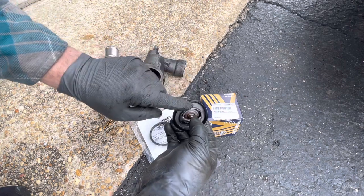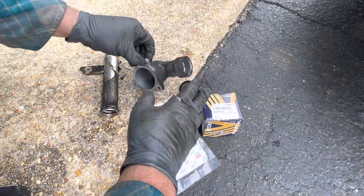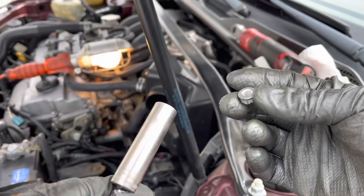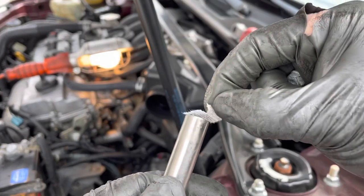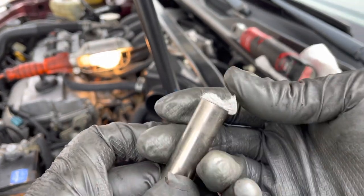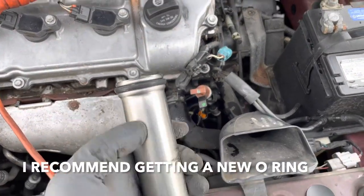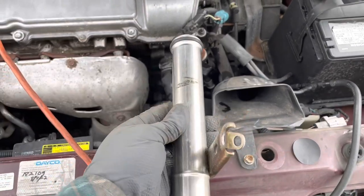When you install this, make sure the dimple is facing up. Clean the mating surfaces on the engine — clean all this. Here's a trick so you don't lose these nuts since you're working in really tight quarters: put a little piece of paper towel and just put this on like that so it won't come out. Now install this pipe — it's probably a good idea to get a new o-ring. I didn't get one, so I'm just putting it back in. Make sure you put it in straight and evenly.